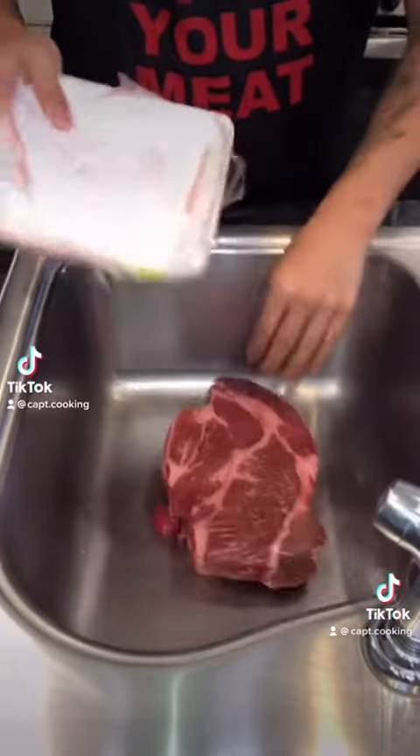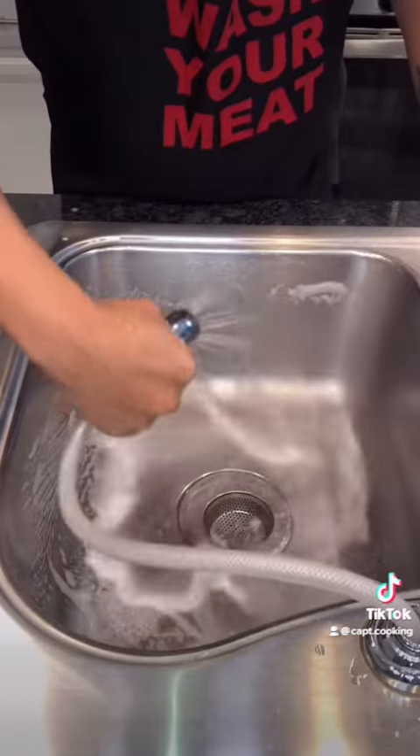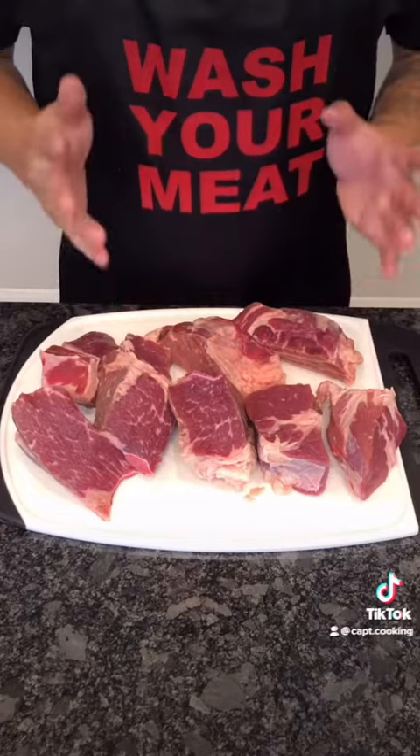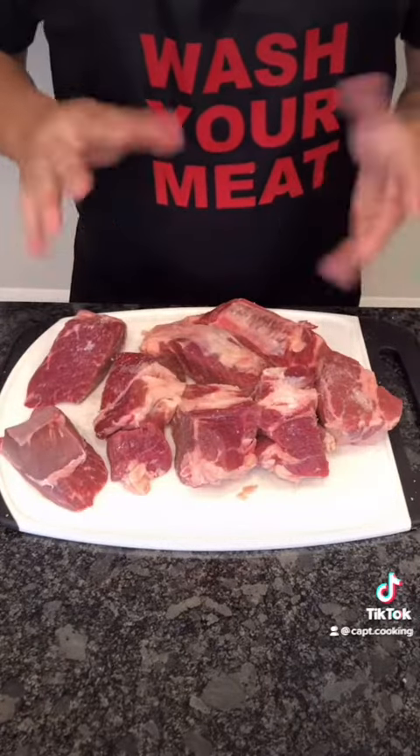I have about 5 pounds of beef chuck. Wash it well under running water, but remember to wash your sink before and after. Now after drying the meat, cut it up into portions for easier cooking. Season generously with salt on all sides, then let this marinate while you prepare everything else.